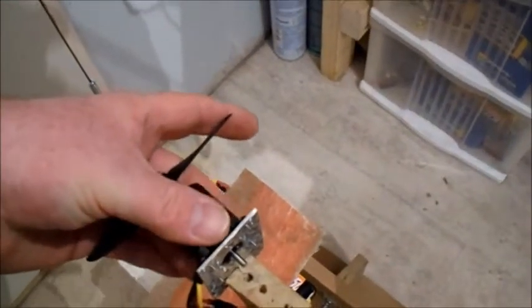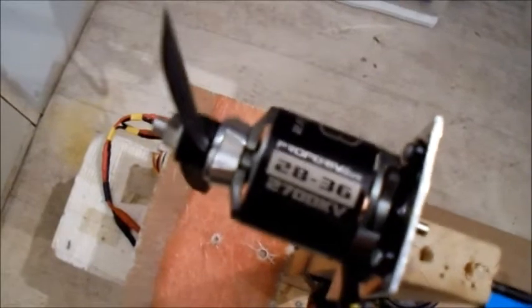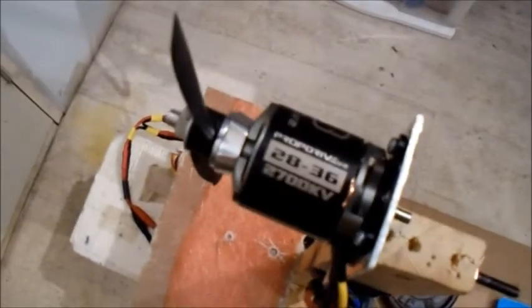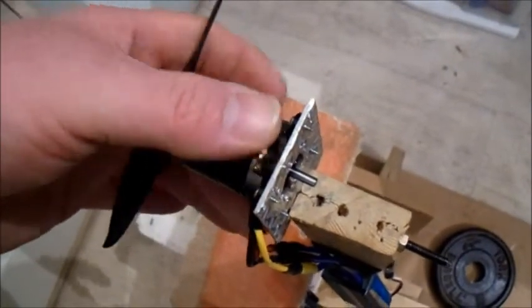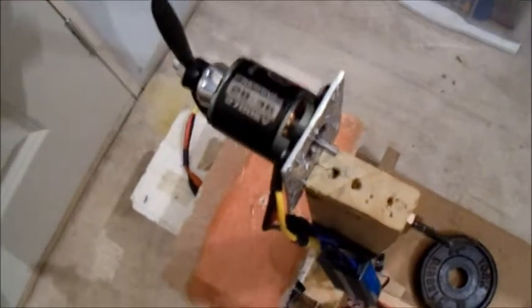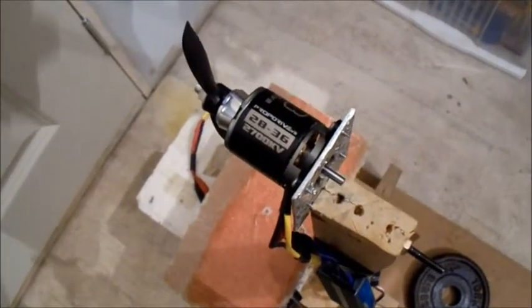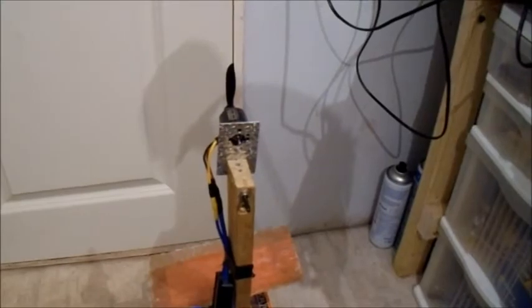There you go. That is a prop drive 2836 2700kV motor running on six cells. I don't know if I would attempt that — maybe on a very cold winter's day, and as long as the motor's got a lot of cooling. Anyway, that was this test. Thought I'd show you it. See you then, bye bye.